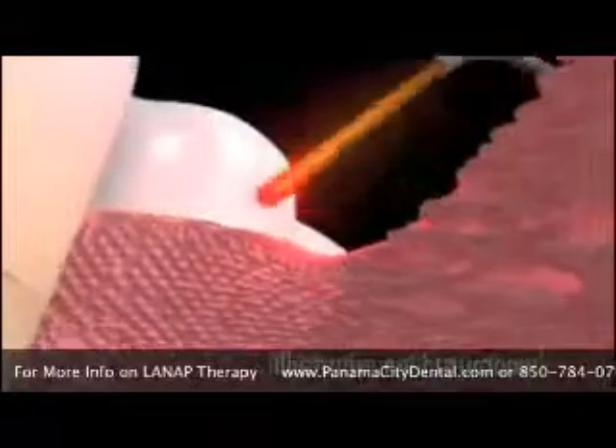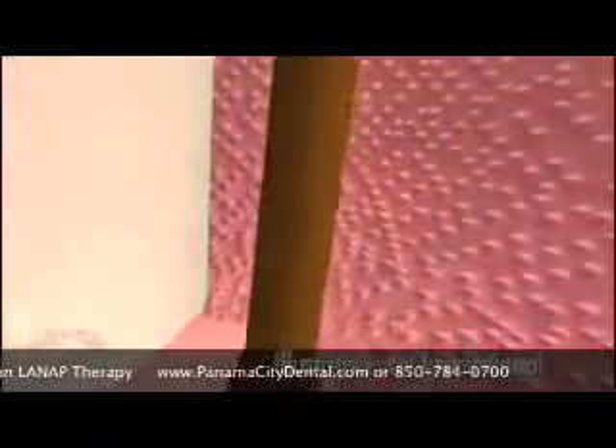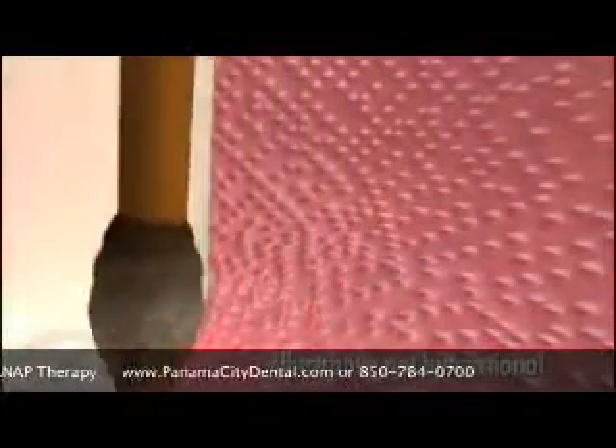Once the surfaces of the teeth are clean, the laser is used a second time at the bottom of the pocket to remove any remaining debris and to sterilize the pocket, soft tissue, root and bone.